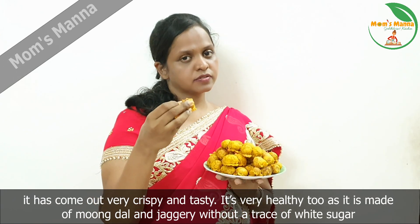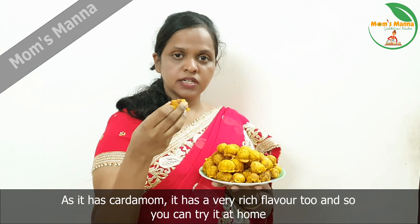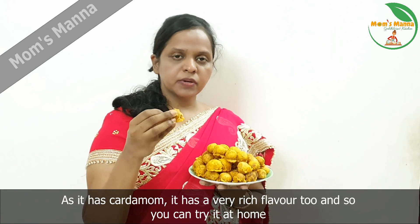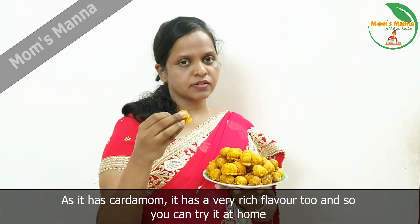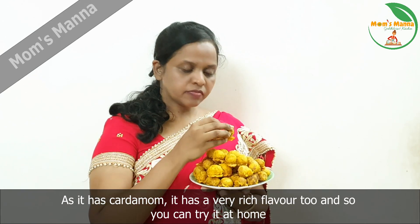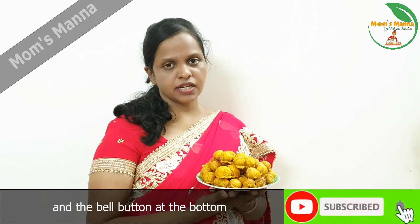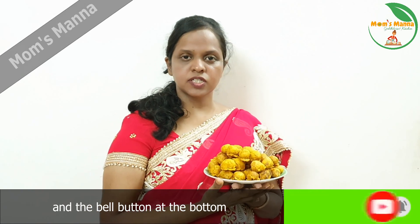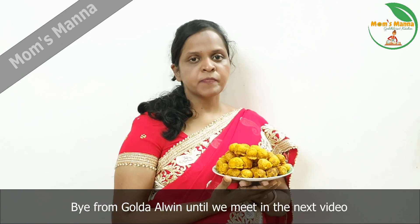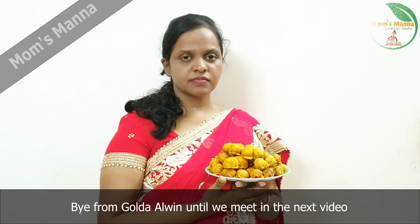This is the main ingredient of the Moms Manna channel. Please like and share this video and click on the bell button. If you are already subscribed, please like and share. Bye friends!